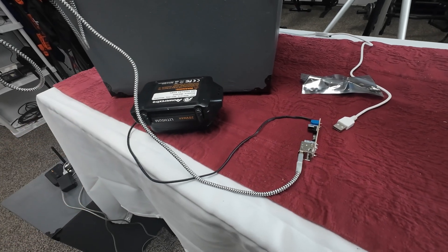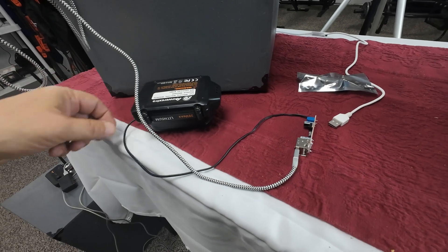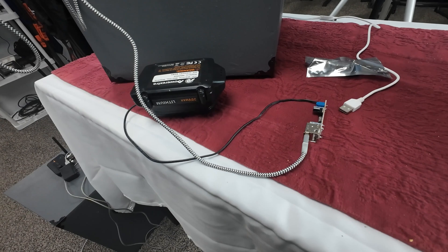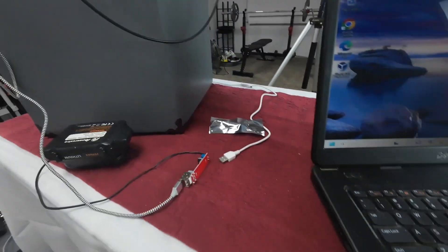In the last video we used a 20 volt battery and converted it to 5 volt to power a Bluetooth receiver. In this video we will be taking it one step further and making the speaker completely portable and powered by a 20 volt battery.